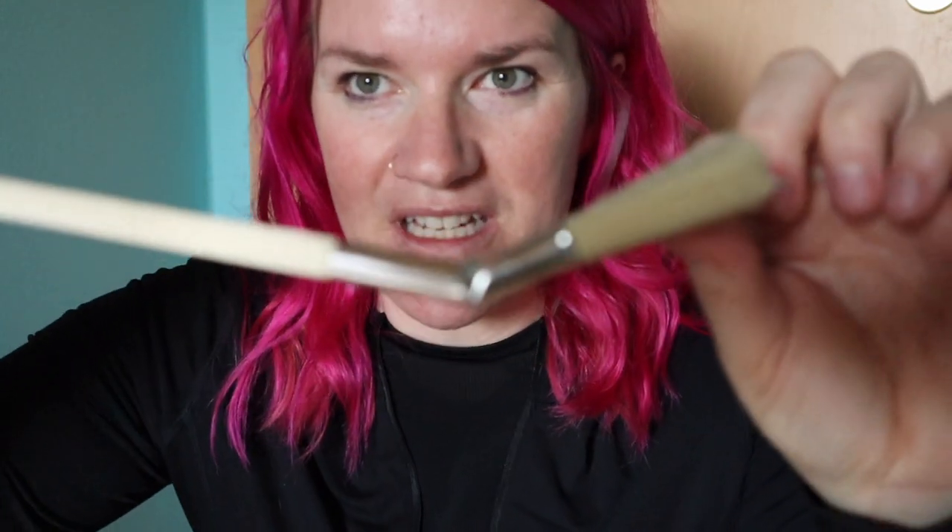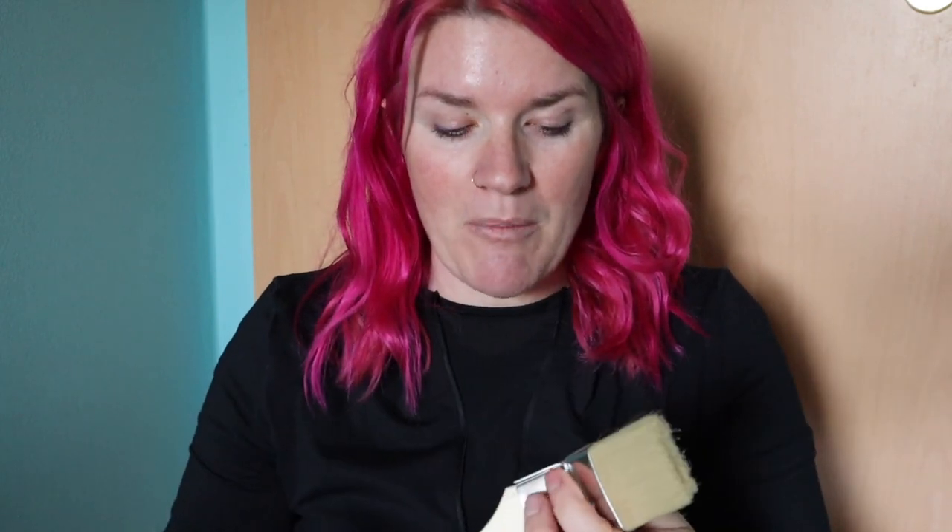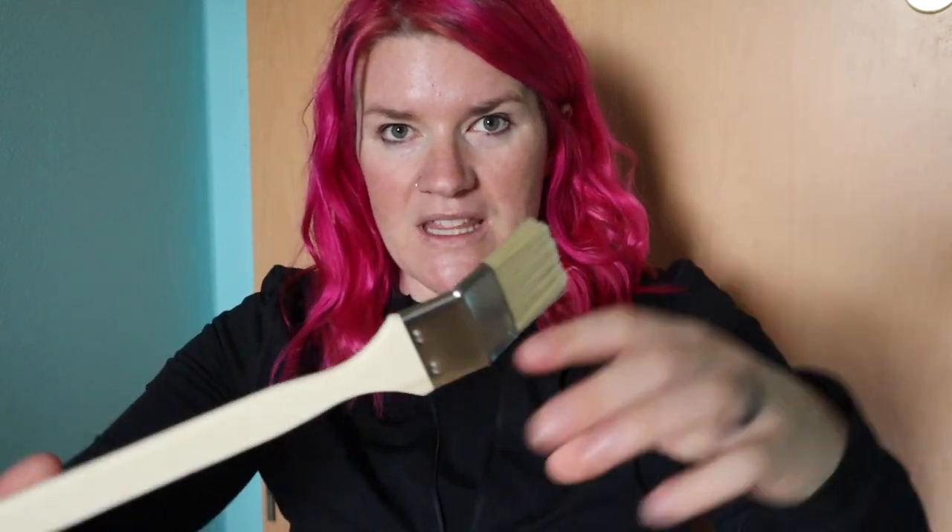One of the brushes that I found at one of the craft stores here in Germany is a natural bristle brush and it bends. You could probably go get a cheap chip brush because it almost looks like they just bent it themselves. This is really good for getting into hard-to-reach areas — it's got a long handle, so it's great for getting into areas that you can't get into, or where you've got an angle. I like to use this brush to get into hard-to-reach places.